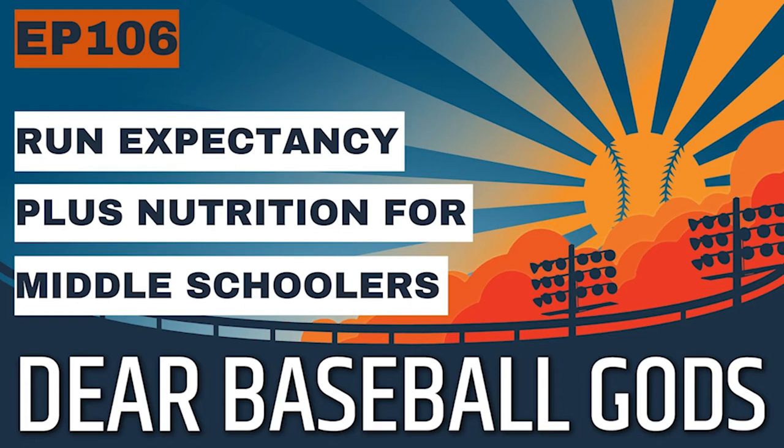Bases loaded with two outs drops to 0.75 runs. Obviously you have to get one key hit, and when you get that key hit you typically plate two runs, but most of the time batting averages being what they are, you're not going to get that hit and you'll get zero runs. These are all averages — sometimes with bases loaded and no out, a team will score 11 runs in that inning, but the max you could score is four and the minimum is zero. Averaged over multiple seasons of data, these give all the different averages.